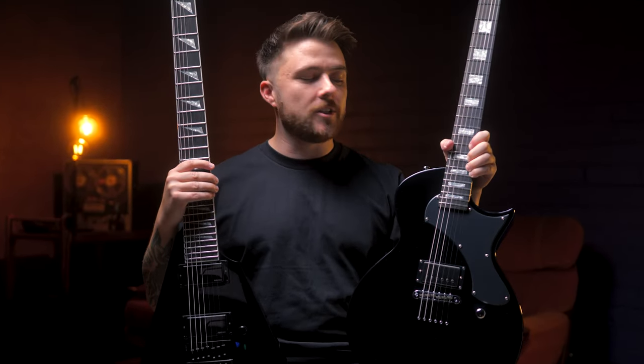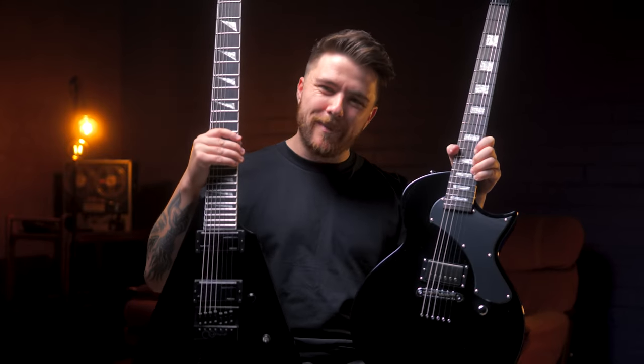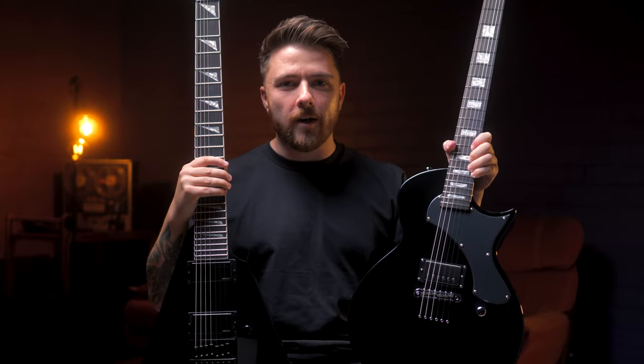Hey everyone, it's Tim from ESP Guitars Australia, and today I wanted to show you some of my favorite picks from the 2024 LTD lineup, including this Behemoth, the Arrow 1007 Baritone, and this EC-01. Let's check them out.